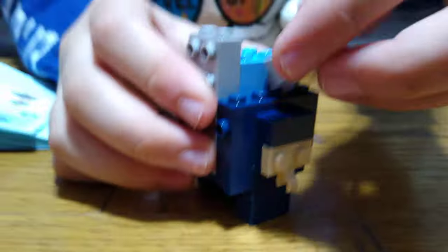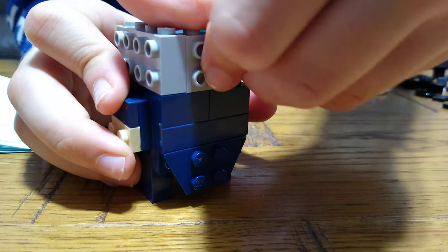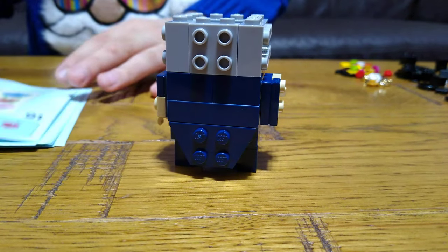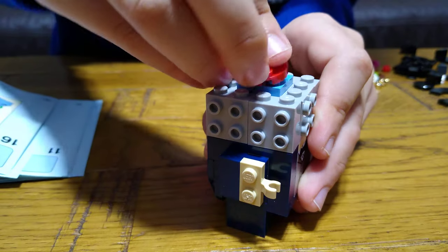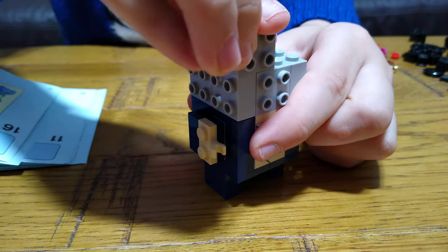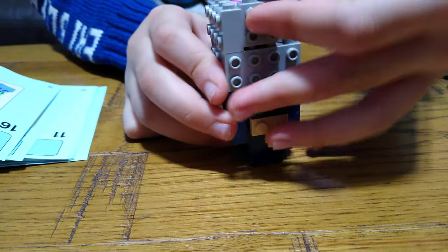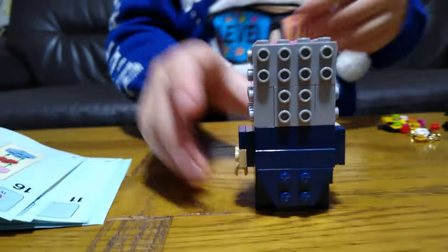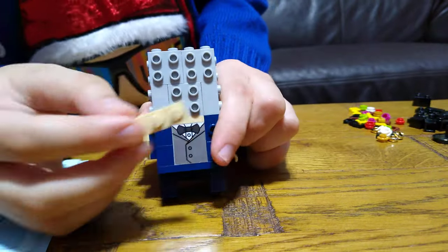Next you place a brick there, and then six of these around here, and then six of these around here. Then get this — next you get two of these, next you get two of these, one of these, like that.